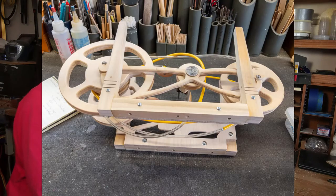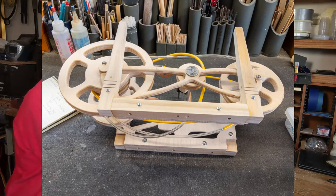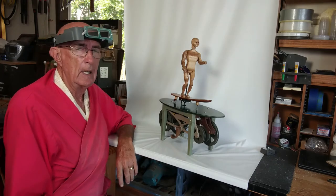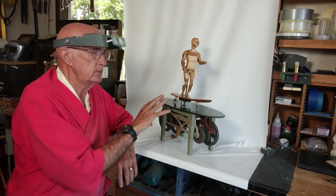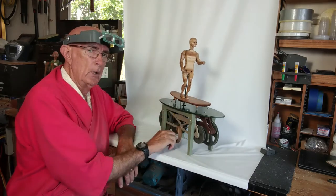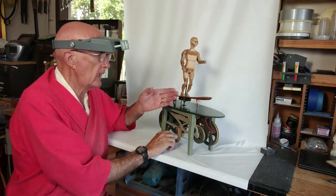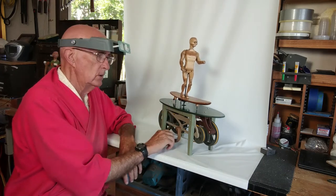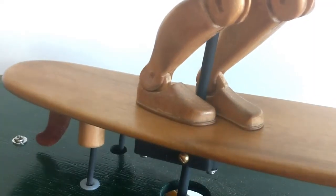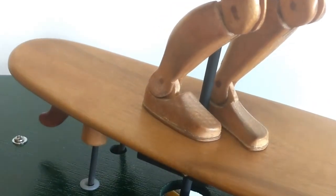Surfer Number One has four motions to it. Motion Number One is the handle, and then three support points. The way that I've built this, none of the motions are directly related to another. For example, if I turn this handle one time, something specific doesn't happen every time I turn it. All four timings are not related to each other, and the resultant is total random motion of the surfboard.